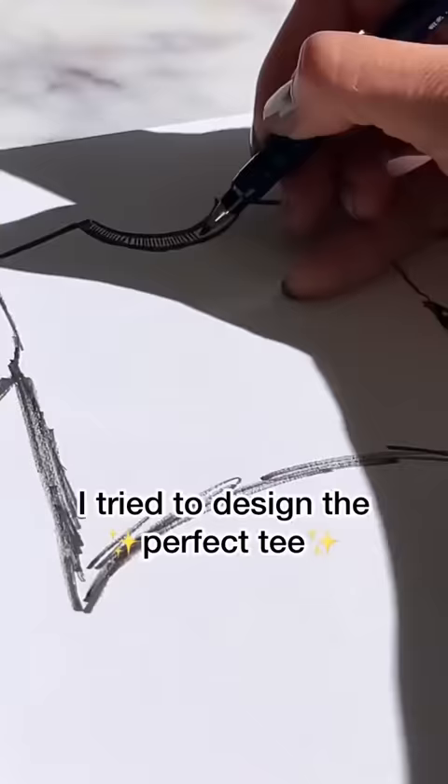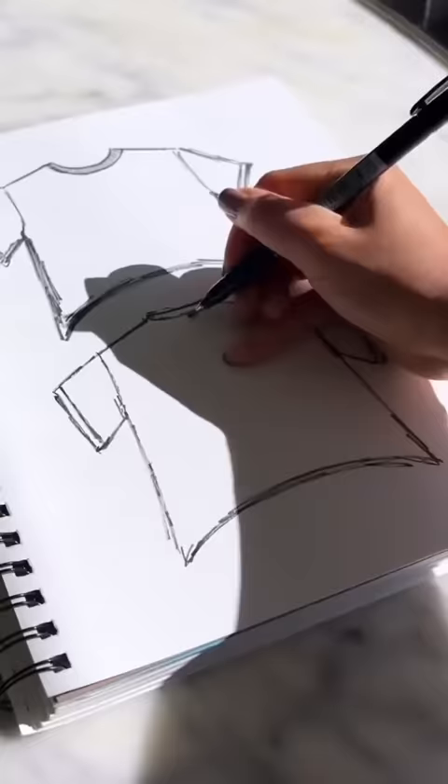There are so many tees out there, but none of them look right on my body, so I set out to design the perfect one for me.